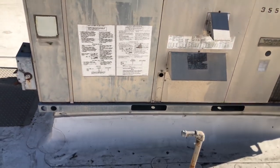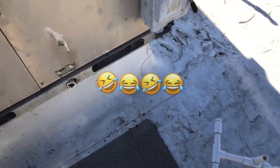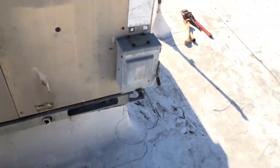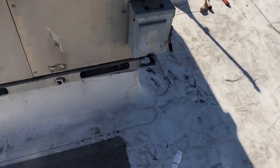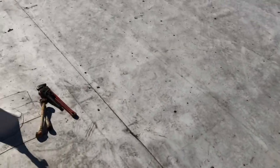Next I'll go for the condensate drain. I use the old foot wrench on the condensate drain — it's PVC. I'll get a new connector when I reconnect this tomorrow.